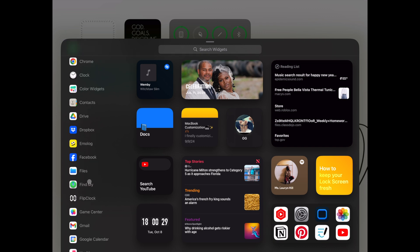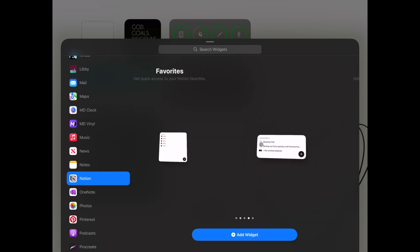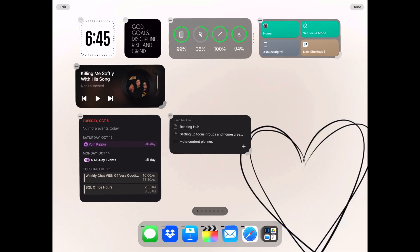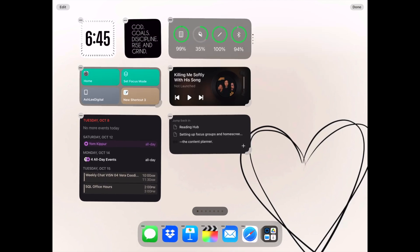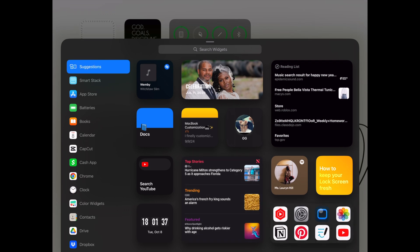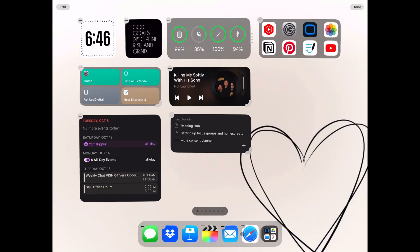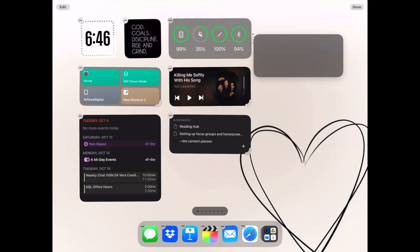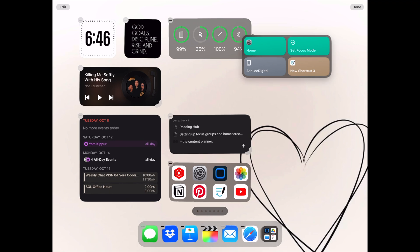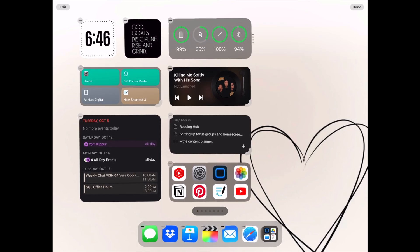The next widget I'm going to add is for Notion, and there are several different options when using a Notion widget. I'm going to use the widget that shows my most recently viewed pages, making it easier to jump back into the last page I was working on. There's also a widget I'm going to add that includes all of the suggested apps — a collection of apps you've recently used or use frequently. I'm adding this to my main home screen because I don't plan on adding any other apps, so having this here will give me access to the apps I use the most.